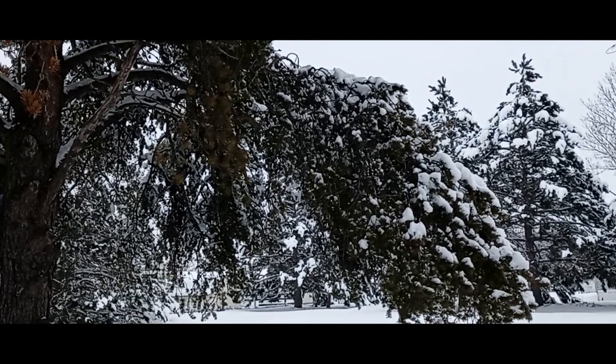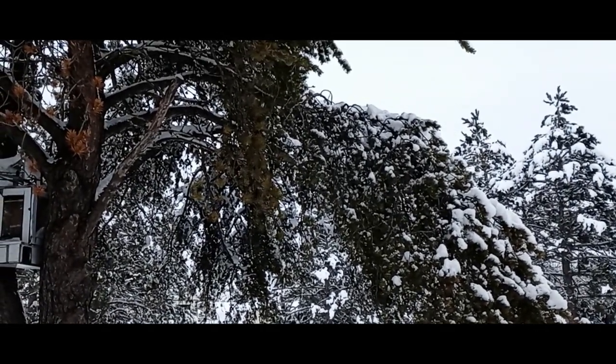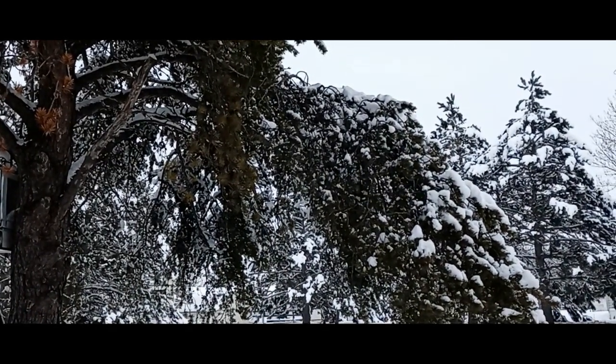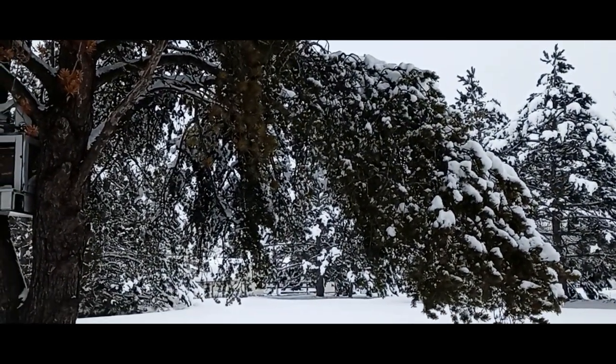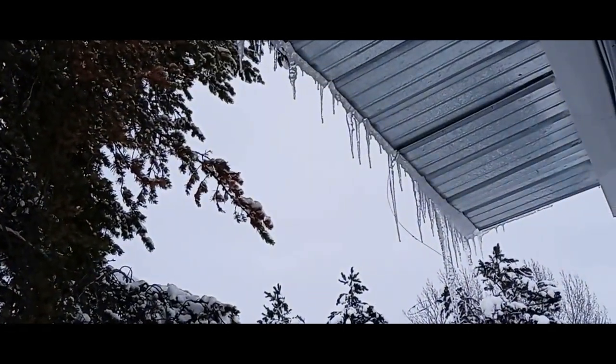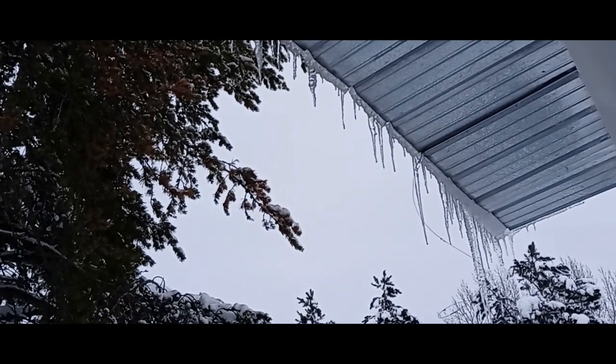This is what it looks like out my window today — snow everywhere and icicles everywhere. I'm going to bake and cook.